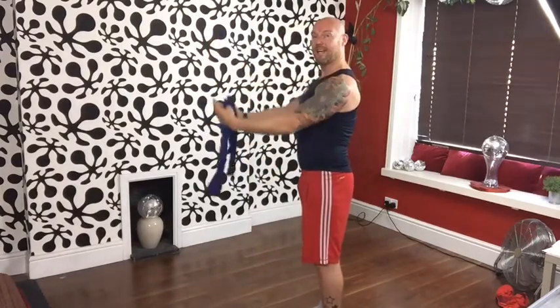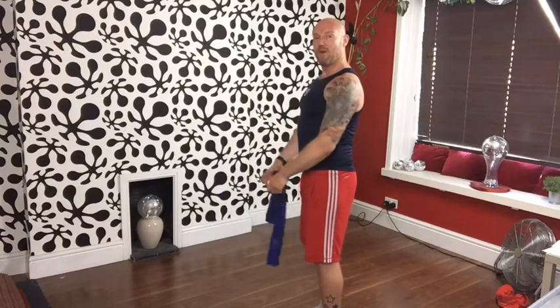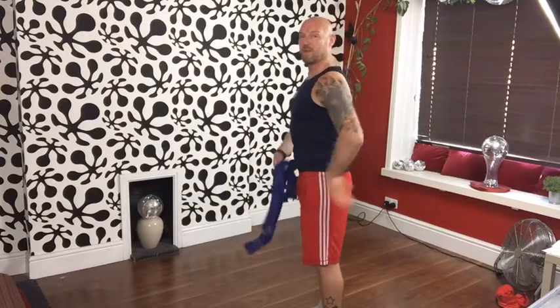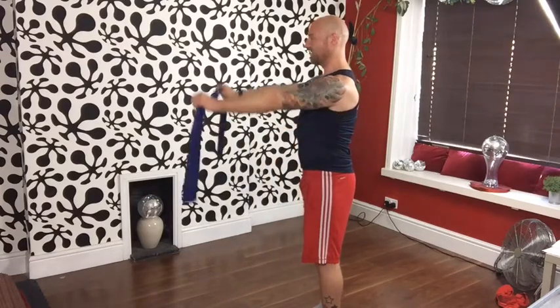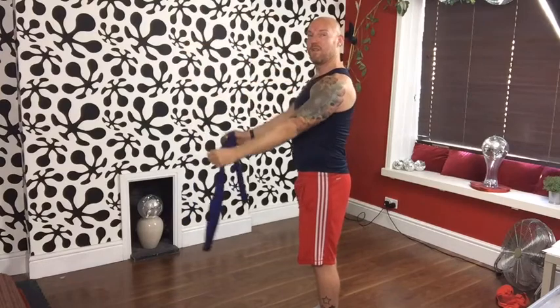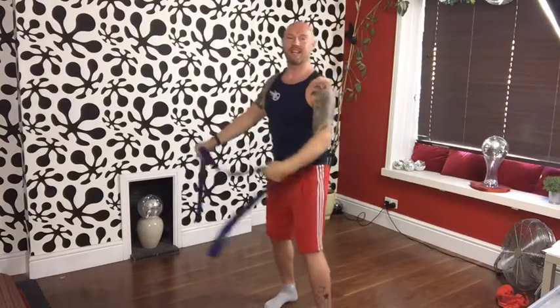We've done our ABCs, so let's do some mobility. Starting with shoulders — keeping the band slack, float your arms up with thumbs leading the way and draw them down. Think about Pilates technique and shoulder girdle stability — draw your scapulae down. We're trying not to change the position of the spine; avoid extending. Think about keeping the ribs down as your arms come up, and keep the shoulders staying as far away from the ears as you can.